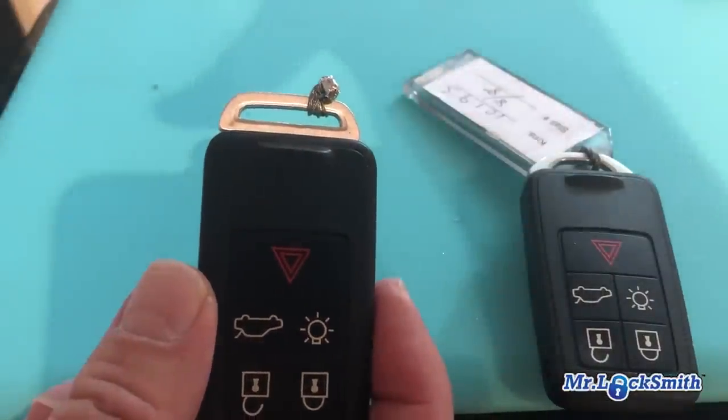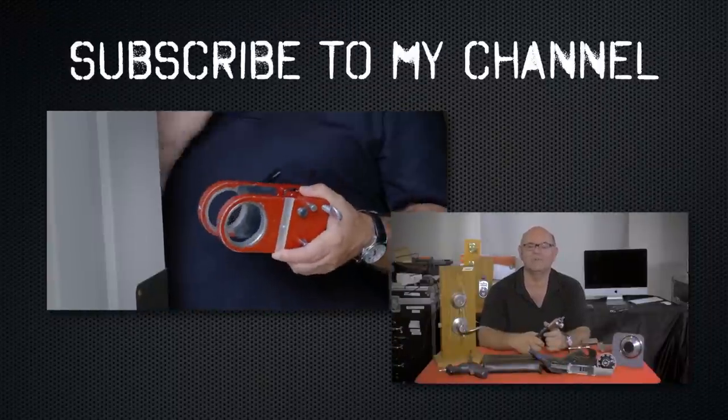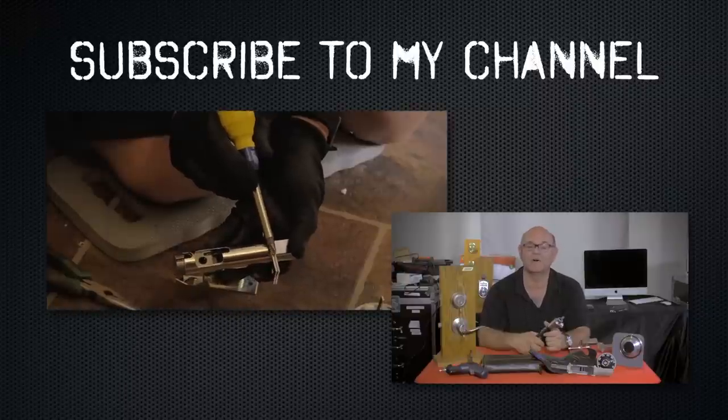Thank you, I hope you enjoyed watching this video. Subscribe to my channel and visit my website where you can see the online locksmith training I have for beginners, intermediate, and advanced, as well as my covert methods of entry and non-destructive methods of entry.